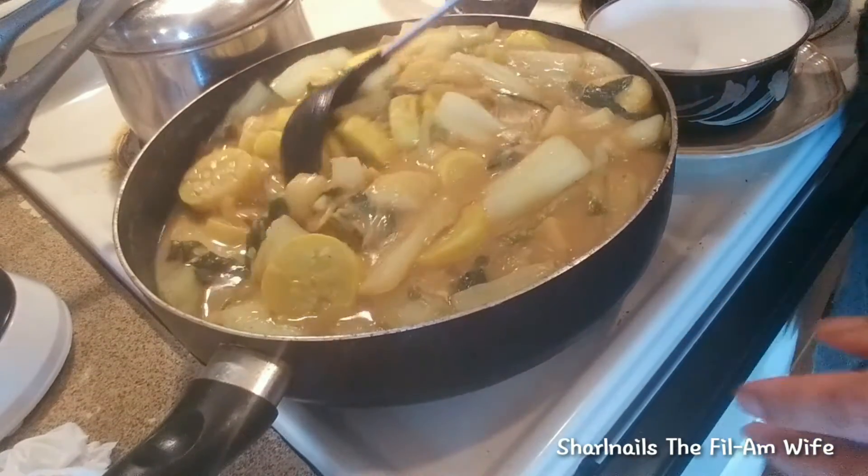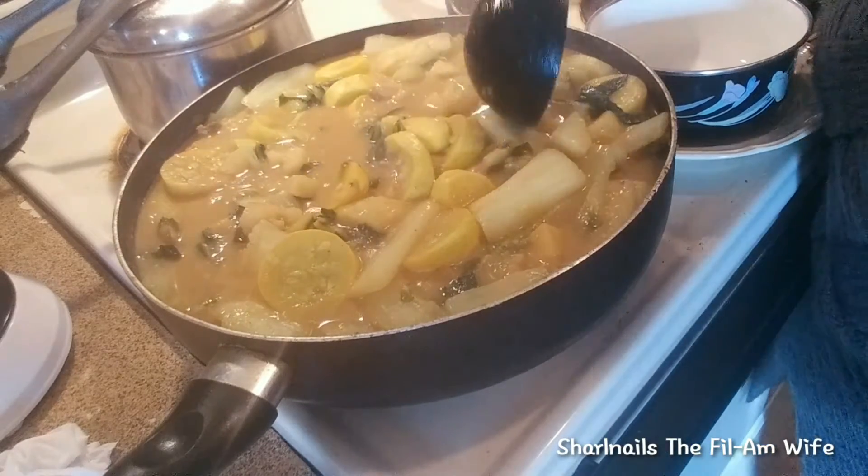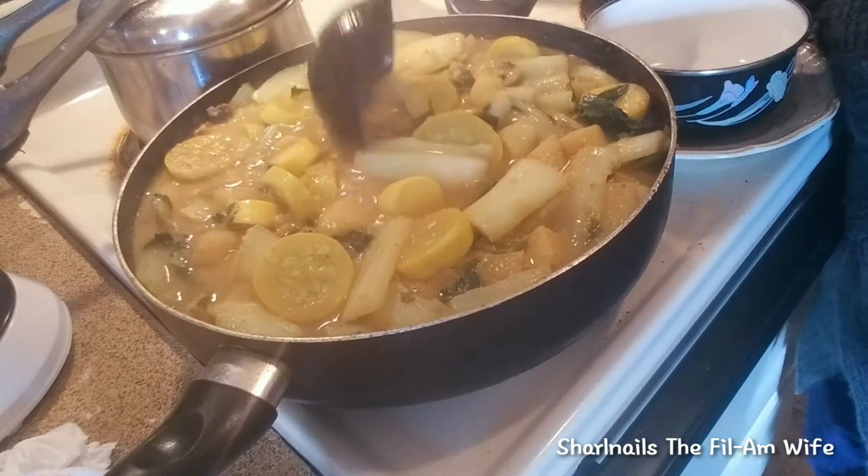Alright guys, I'm back again. Now the curry is cooked. I already turned off the stove. Now it's ready to serve.